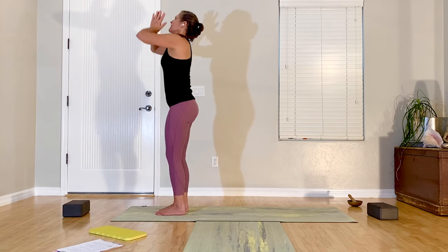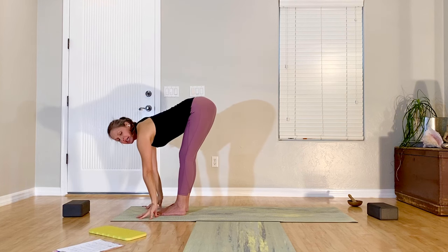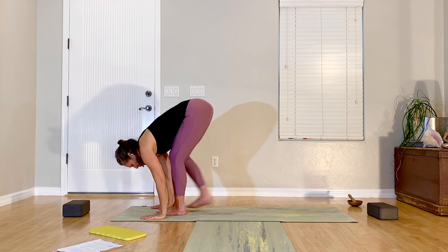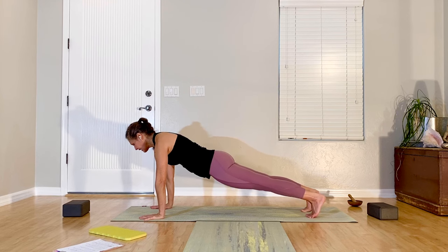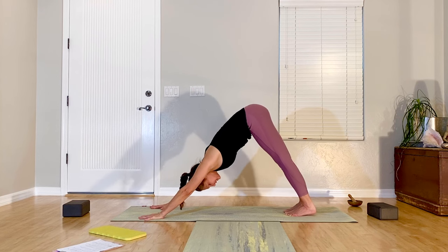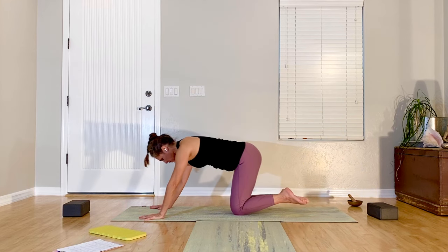Back to center. Push heels into the floor, inhale, reach up, exhale, fold down, inhale lift up halfway, exhale lower down. Then step back to table or plank — this is our last plank. Breathe, and back to puppy pose or down dog. Last one of these, and down into child's pose.